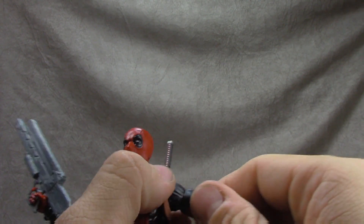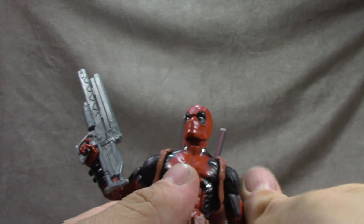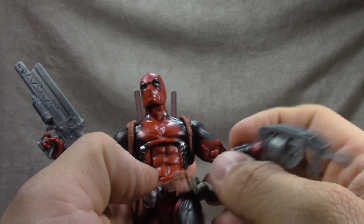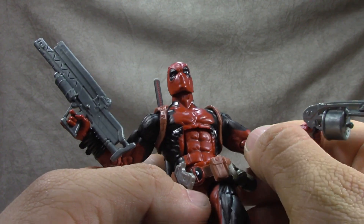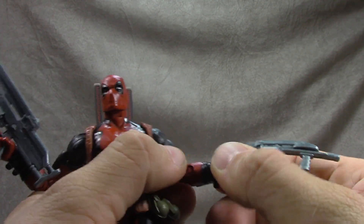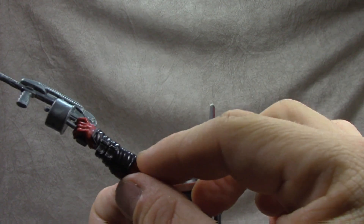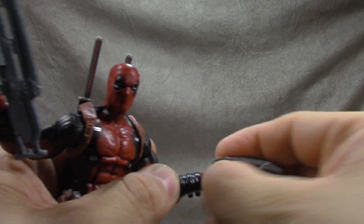Ratcheted shoulders get you up, down, and around. Bicep swivel — that's on red plastic with the black painted on. There are some paint mishaps but overall it's pretty sharp on the arms. Double jointed elbow gets you the full range. All the gauntlet stuff is sculpted but none of it's painted, which is okay. Wrist swivel hinge in and out.